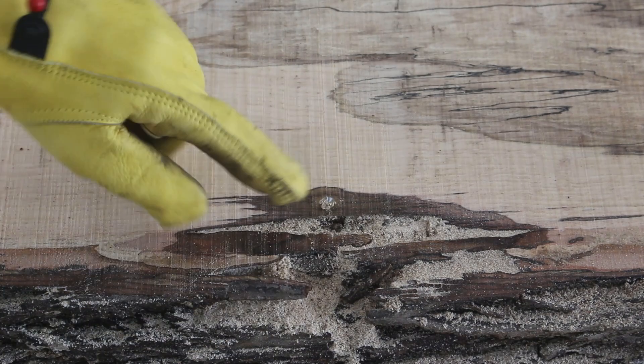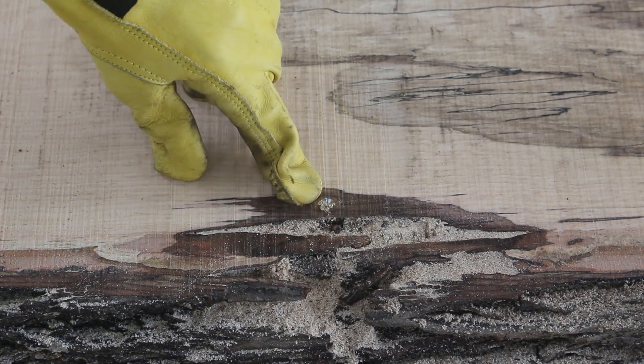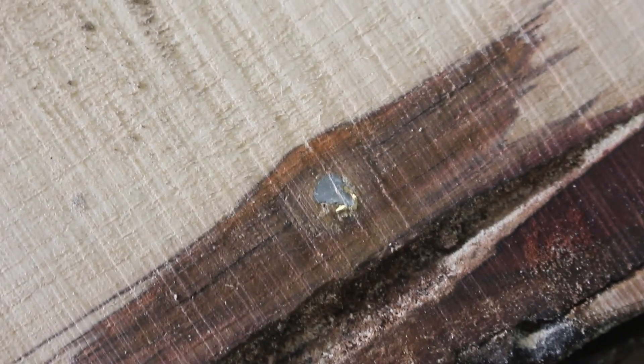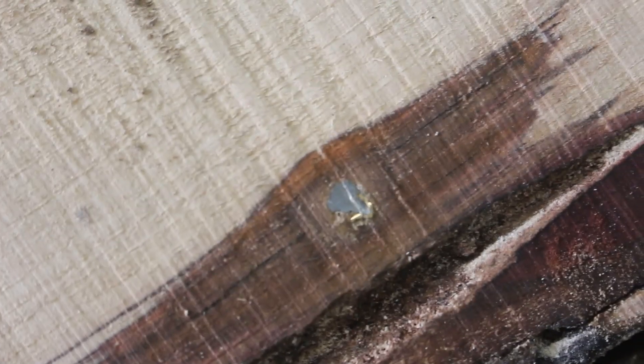Look at this — looks like a little copper color and maybe some lead. I have a feeling that's a bullet. Here's the other side of that bullet. You can still see a little bit of copper reflecting on this one too.